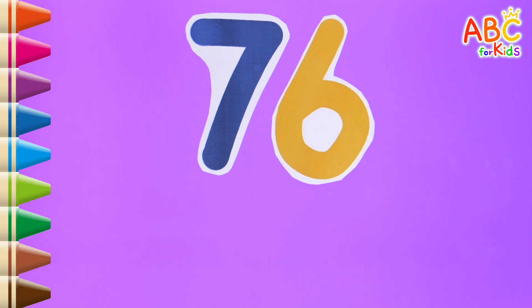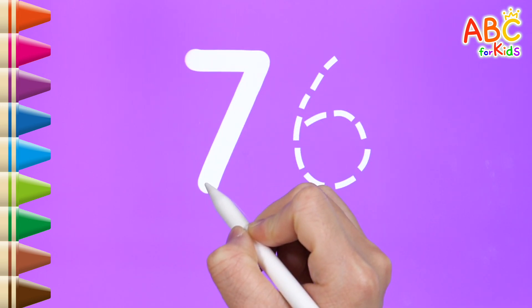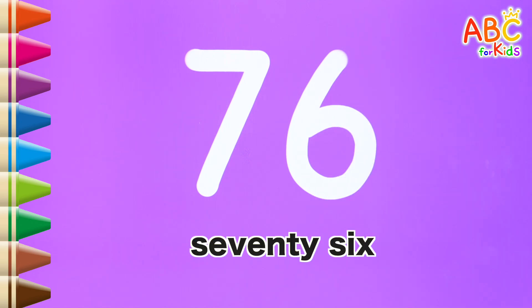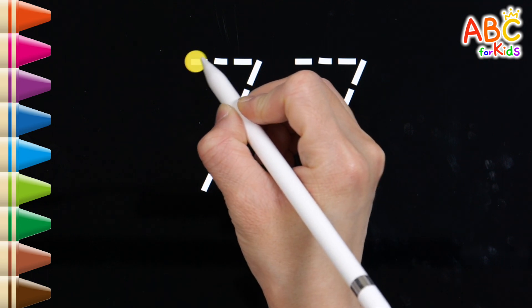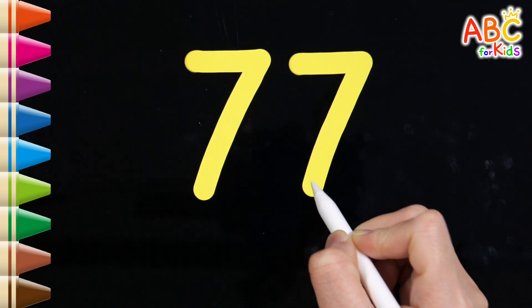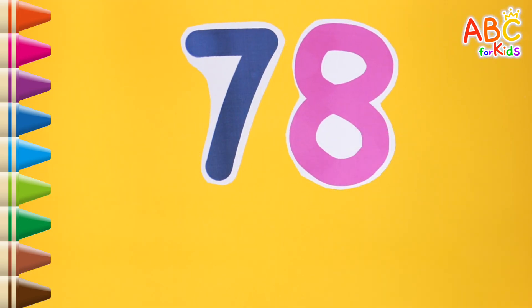75. Read the numbers. Good job. It's 76. Shall we write along the dotted line? 76. Read the numbers. It's 77. Shall we write along the dotted line? 77. Read the numbers. That's right. It's 78.